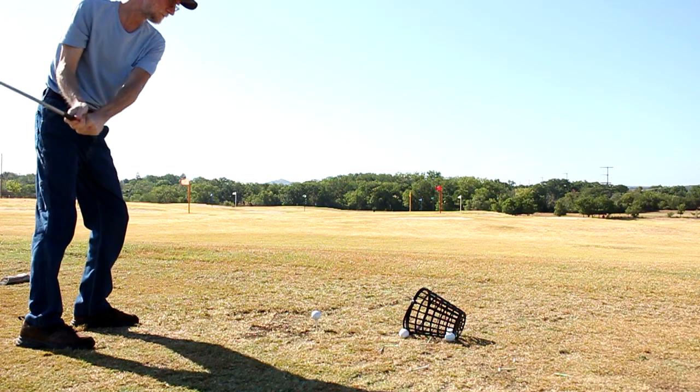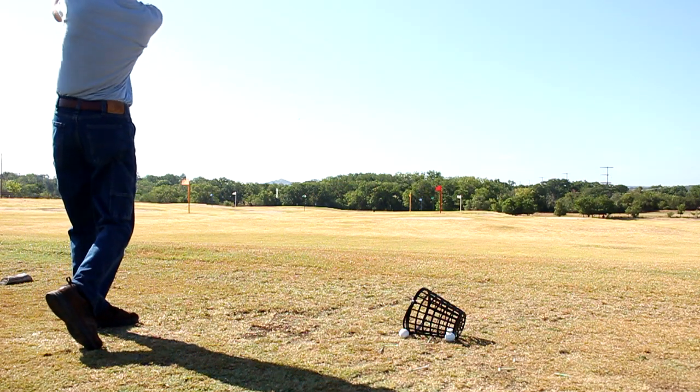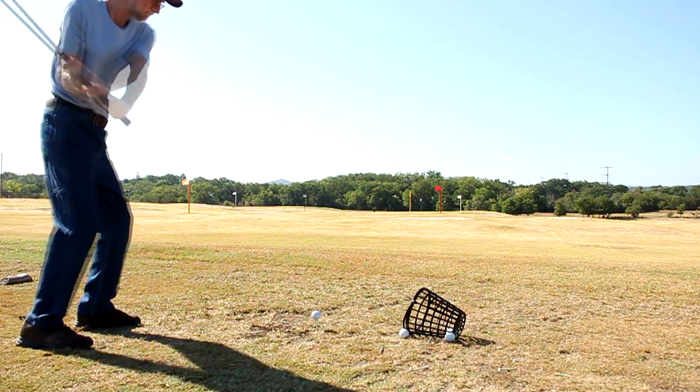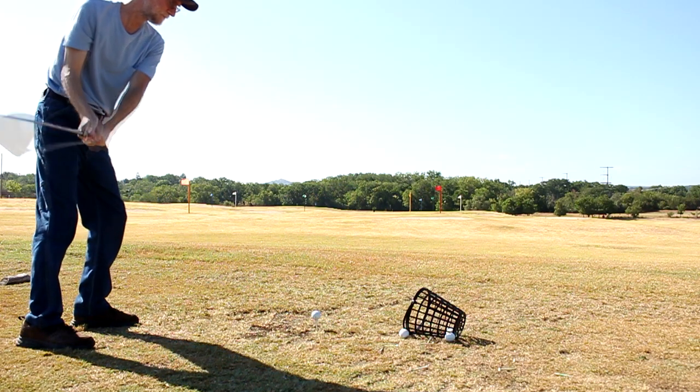The two positives that came out of this: I was able to initiate the downswing with my hips rather than just swinging from the top, and I was pretty much straight on target. This thing was nutted — maybe a yard or two left of the target at the most.